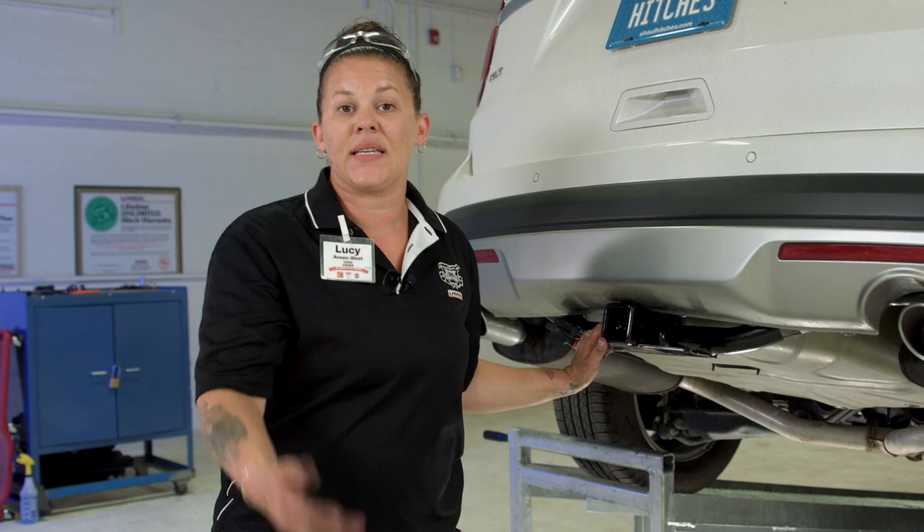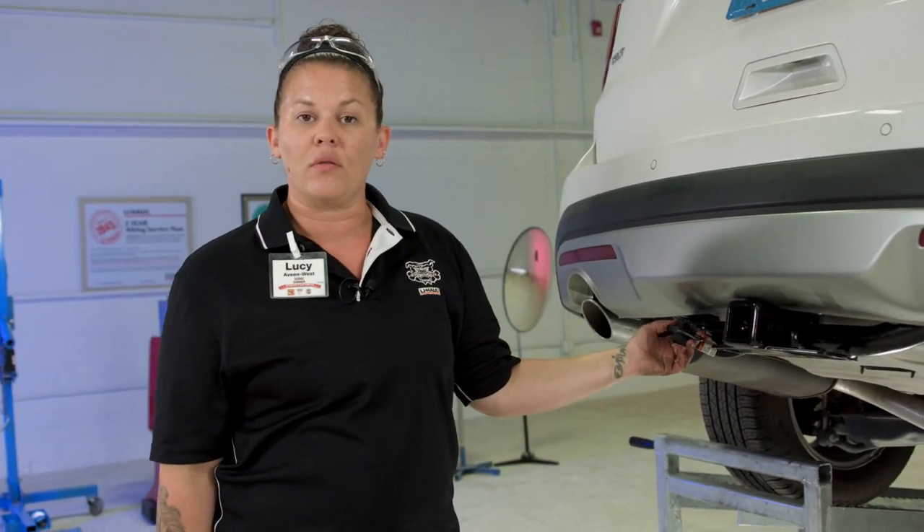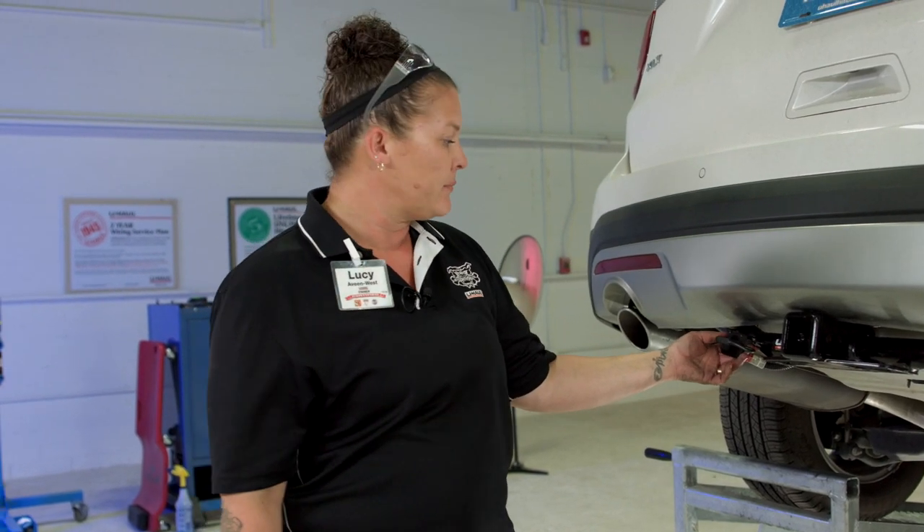Now that you can see how easy it is to install a T-Connector on a Ford Explorer, you're all set up and ready to go — tow a trailer, camper, anything you need to be legal on the road. Simple, anyone can do it. Thank you for watching today's video. To learn more about the product seen in this video or to schedule an installation by a U-Haul Hitch professional, visit us online today at uhaulhitches.com.